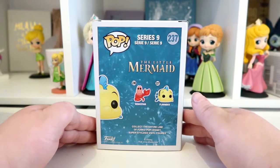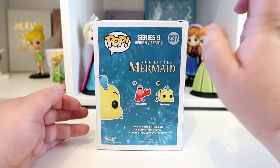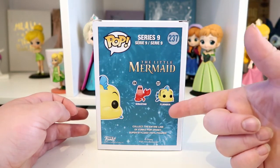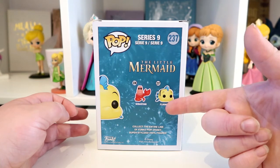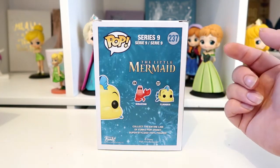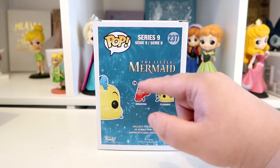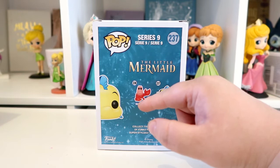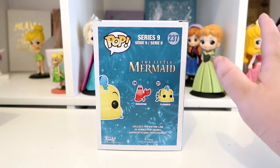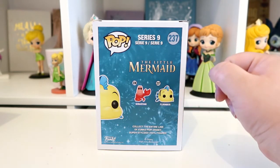If we turn to the back of the box, it shows you the other pops that are in this series. It says this is series nine, it's the Little Mermaid, and it's only got two pops in this series - Flounder and Sebastian. I was looking at trying to buy Sebastian and he goes for so much money - you're talking about 50 pounds for a boxed one. Unboxed, people are trying to sell them all scratched up for about 30 pounds, so I don't think I'm gonna be getting Sebastian.